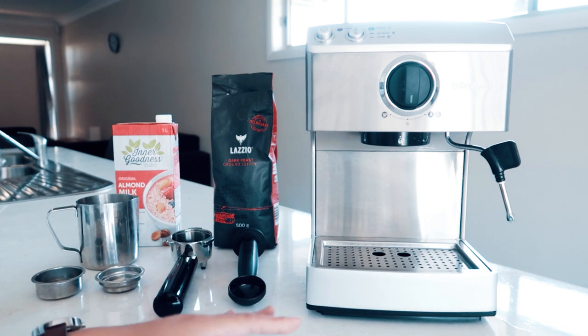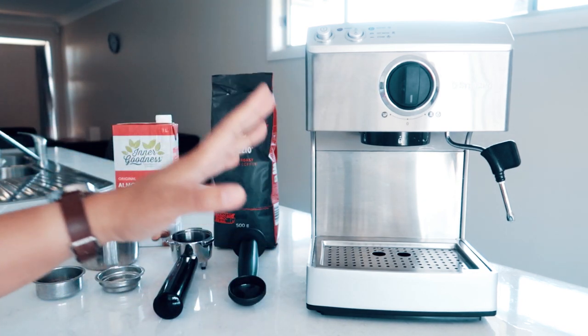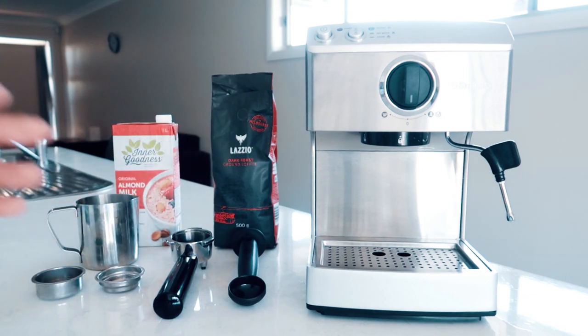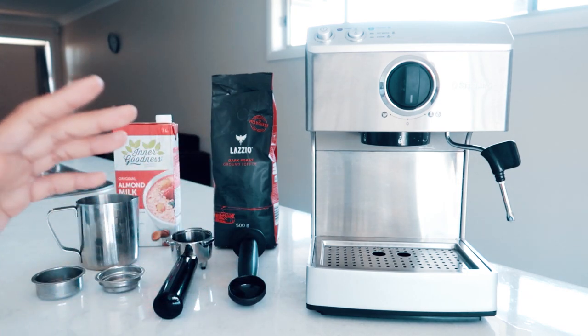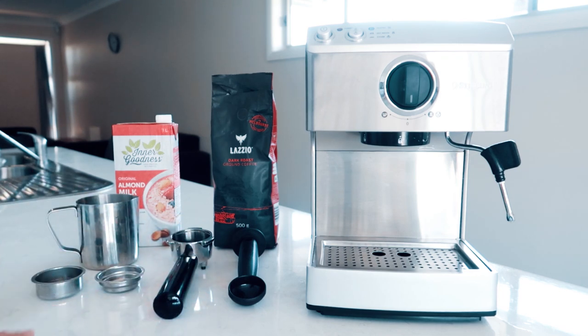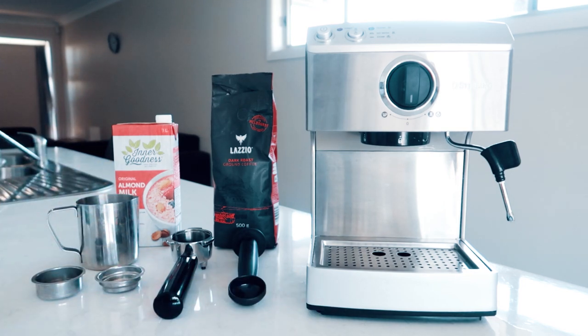We've been enjoying it so far. Later I will take you through how to make a coffee, and some things I like and don't like with this machine. Just to give you a background: I am not a certified barista, I don't have a certificate, but I learned making coffee through experience — though that was a couple of years ago. So let's see if I can still make coffee.